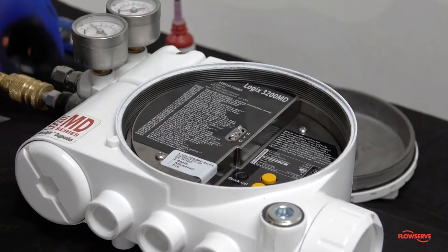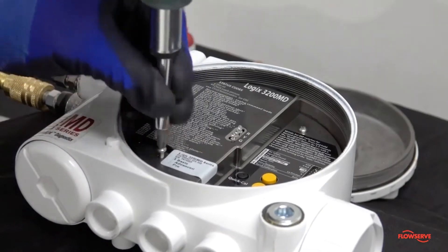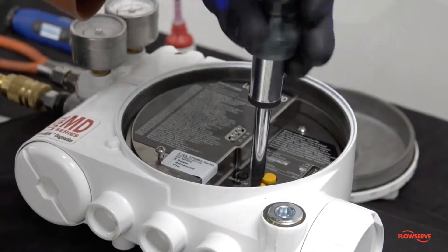To perform this task, port 2 must be plugged and an air fitting must be installed into the supply port of the positioner. Next, remove the mainboard cover.